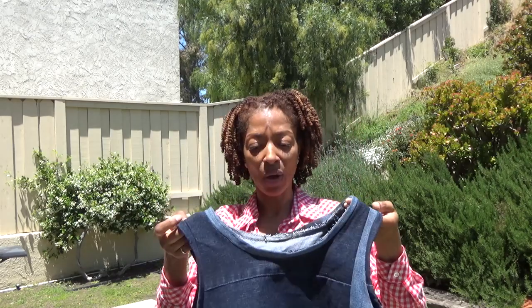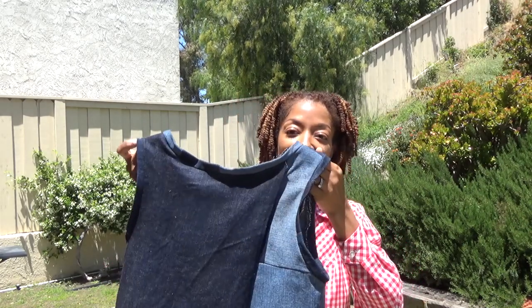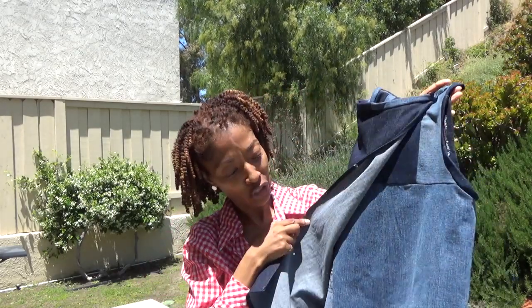The only thing I don't really care for with this garment is the back hangs — it definitely hangs. It could be that the fabric is just too stiff. But I won't let it stop me from wearing it. And the back does flap open, which is actually a little feature I like.